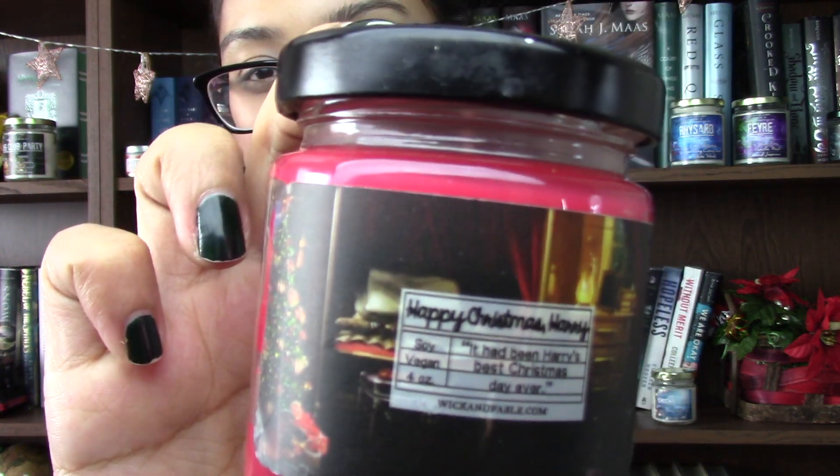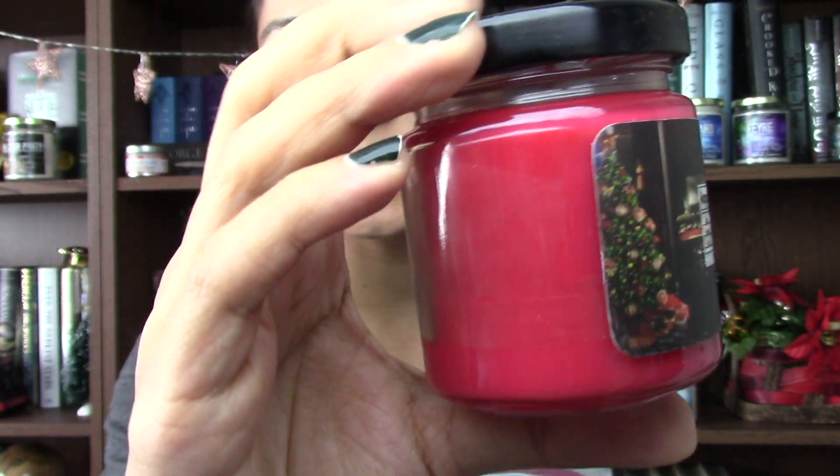Next, I'm going to pull out the four-ounce candle. This is 'Happy Christmas Harry' — it had been Harry's best Christmas day ever. Look how beautiful the label is, it's this beautiful red color. The fragrance is pine cones burning in a fireplace surrounded by holiday spices and Christmas cookies. This smells amazing — it definitely smells like Christmas spices, and you can get that hint of Christmas cookie too. It smells so good, I feel like I want to burn this tonight.